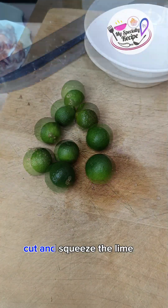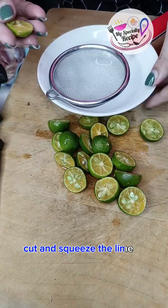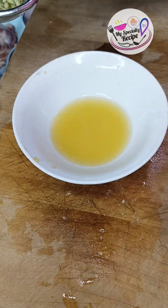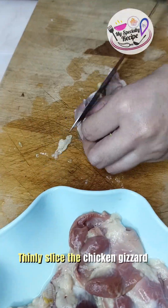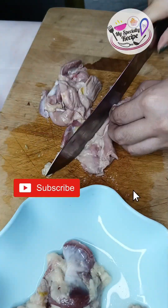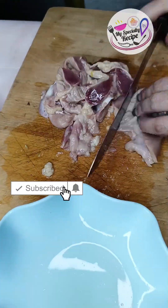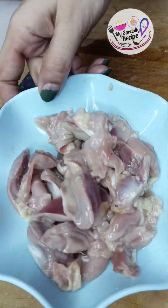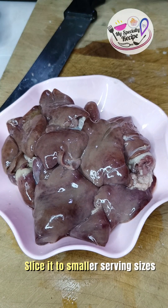Cut and squeeze the lime. Thinly slice the chicken gizzard and slice it into smaller serving sizes.